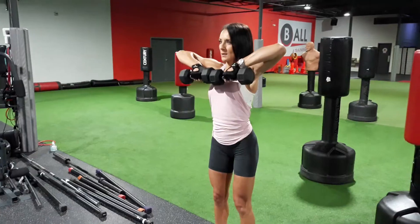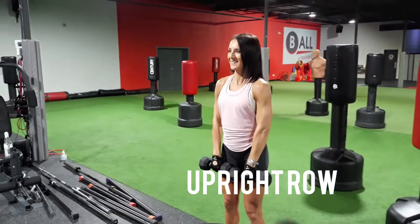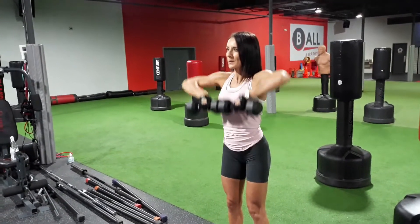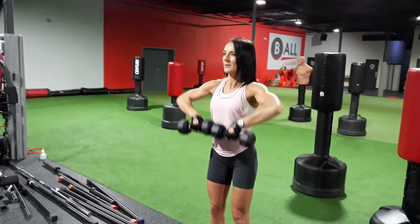Right here we have the upright row, working the front part of the shoulders and the traps. Arms come straight down, you lift up, elbows come to the ears, and the dumbbells stop at the chin — as we always say at the gym.